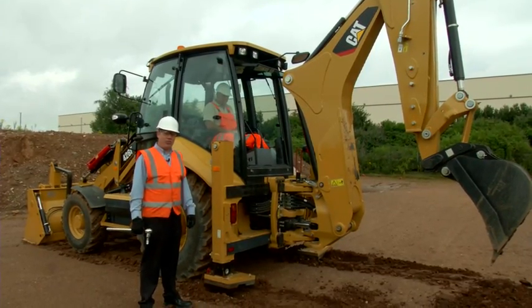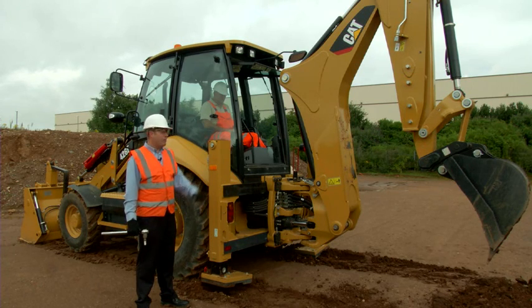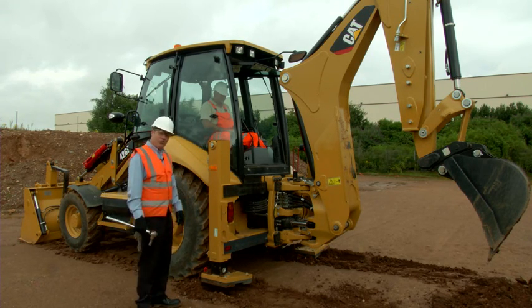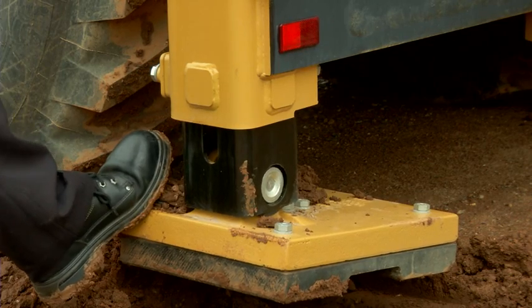Okay, so now we're ready to adjust the stabiliser legs. Before doing any of this operation, make sure the boom is actually locked into position on the boom lock, and make sure that the implements are in a safe place. Before we adjust it, I'd like to show you how loose this pad actually is — if I press it with my foot, you can see that the leg is moving quite a lot.